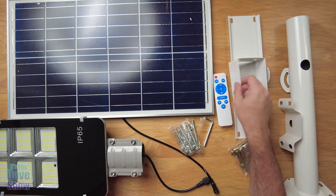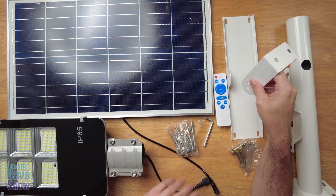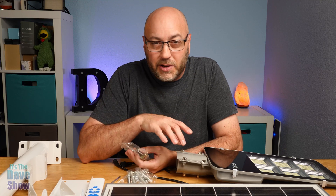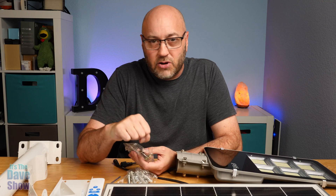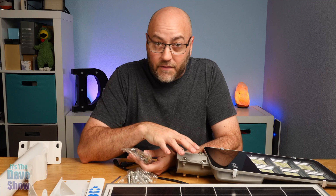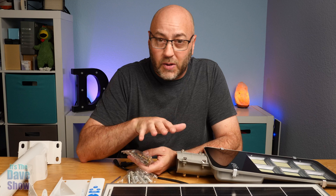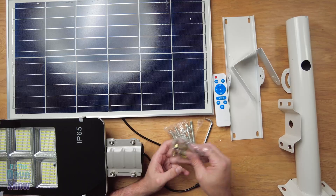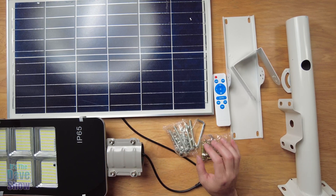You have to follow the instructions to mount all these bits — just put your screws in, and everything's included. They do give you a tiny little wrench, but honestly you probably want to bring your own adjustable or socket wrench to get better leverage to tighten things down. It's not super heavy, but it's not light either, and when you mount this on a wall or pole, you want to make sure it's mounted really well, especially in high wind. They do include all the bolts and an Allen wrench.